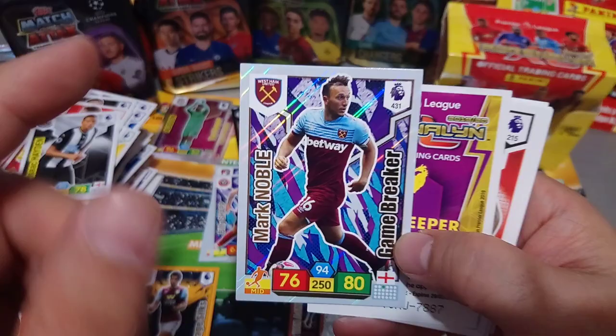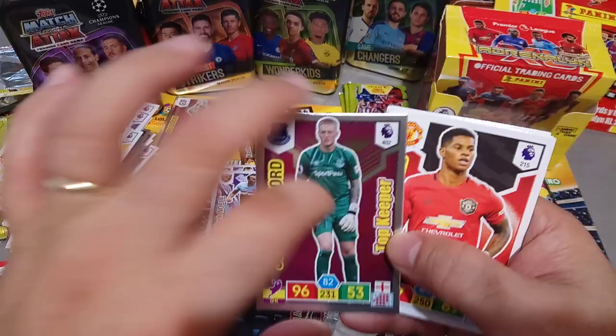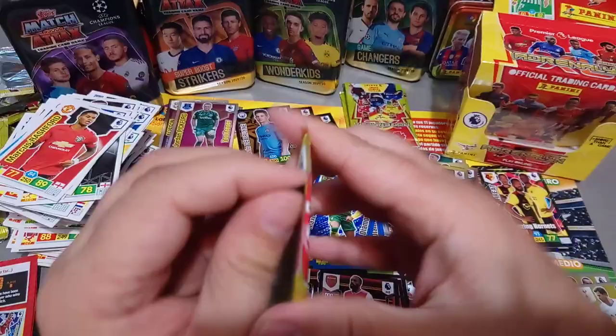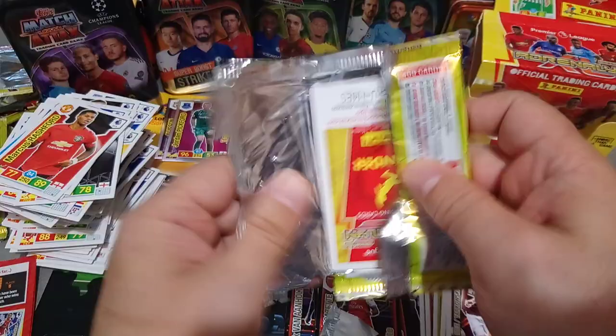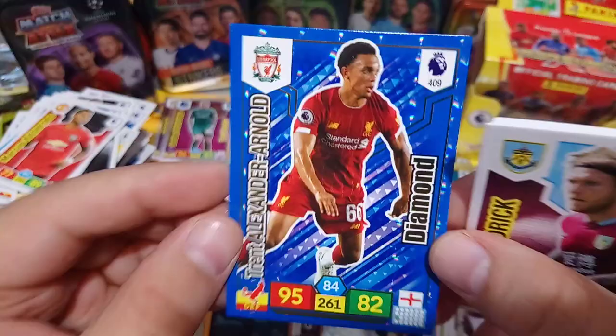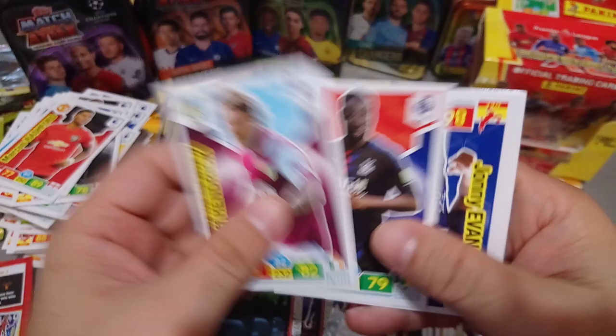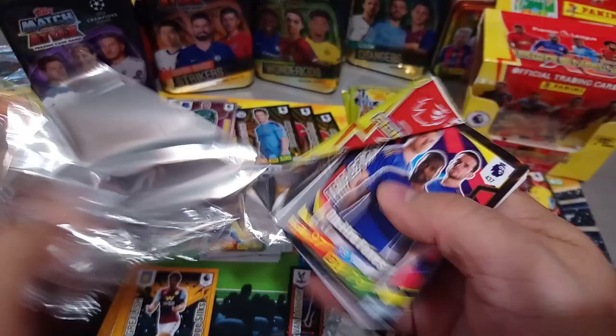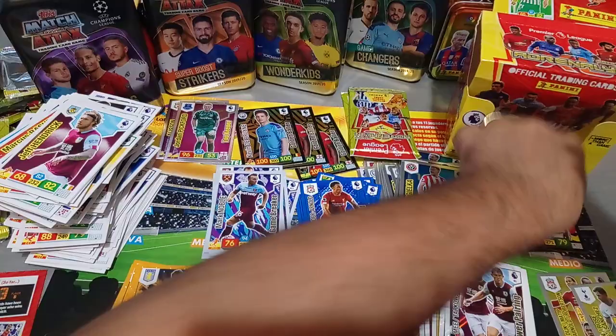Noble. Top Keeper - Pickford, England and Everton. Base cards, seven cards in this one. Coming towards the end of the opening guys. I hope you're enjoying this full booster box opening from the new Premier League collection, Panini AXL. TAA Diamond - get in son! Base cards. Triple Threat on fire foxes and all your base cards.